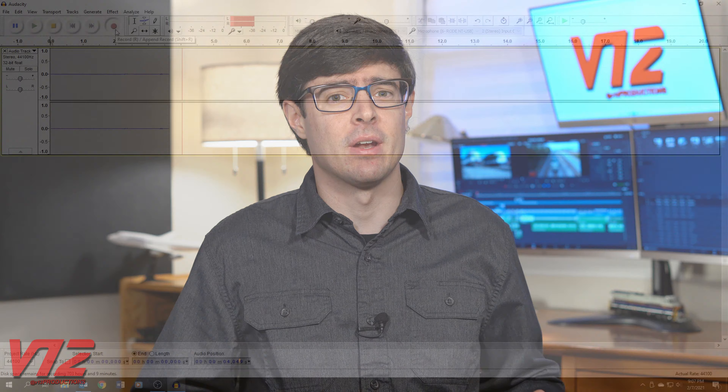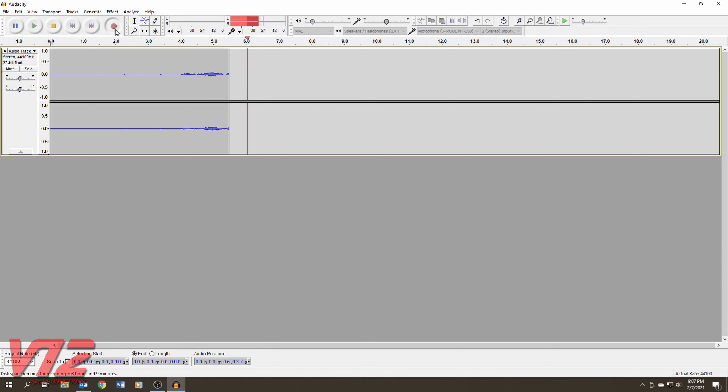Inside of here I've got my Rode NT-USB. It's a great entry-level podcasting or voiceover mic, and it plugs right into my computer's USB port. To record my voice, I found another low-budget solution: Audacity. It's free to download and has everything you could need to do basic voiceover work.